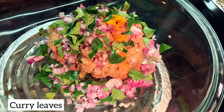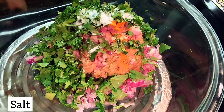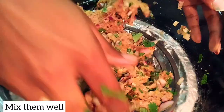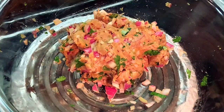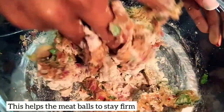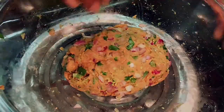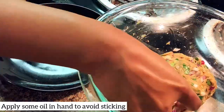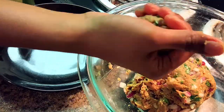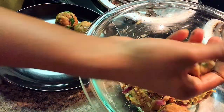Add curry leaves and coriander leaves, salt, and mix all of them. Now, add 2 spoons to the water. If you want to add some water, it will be fine — it should be firm. I'm going to put a little bit on my hand and shape small balls.